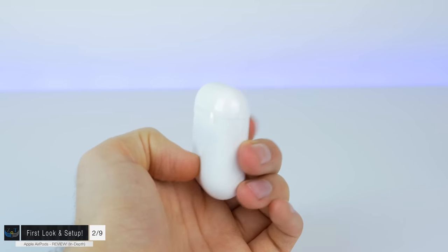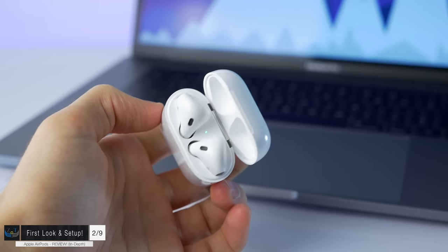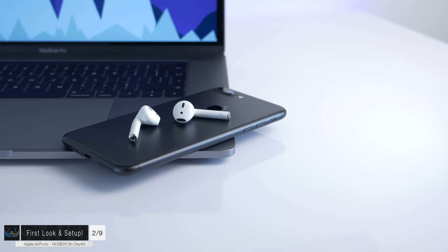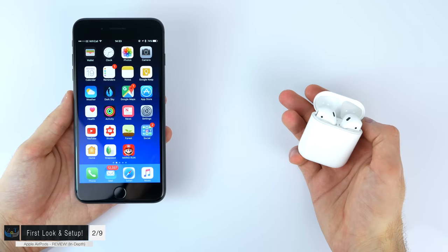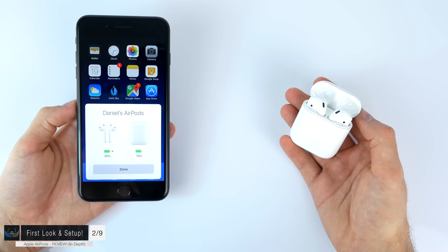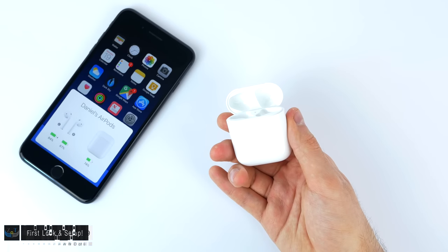Opening the case — it's magnetic, which is quite nice. The AirPods inside are also held by magnets so they won't wobble around. There's an LED indicator inside that lights up green or orange depending on the charge of the AirPods, and when the AirPods are removed, it shows the case's charge instead. Taking them out, just one to two seconds after opening the case, the setup window appeared on my iPhone. Hit connect and they're already paired — really really fast and impressive.